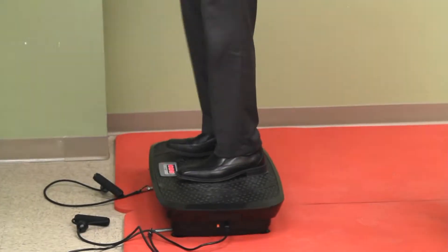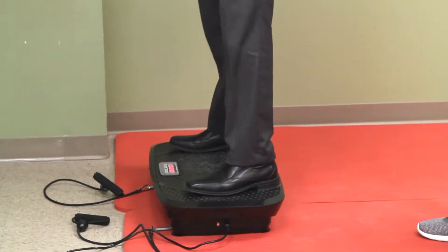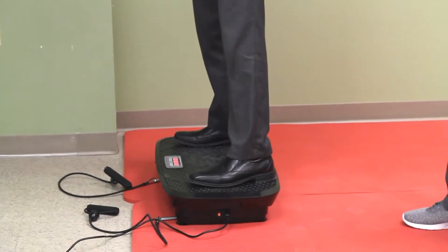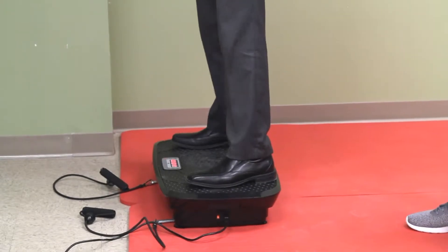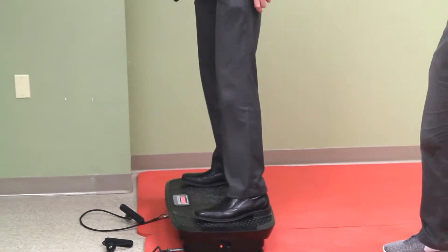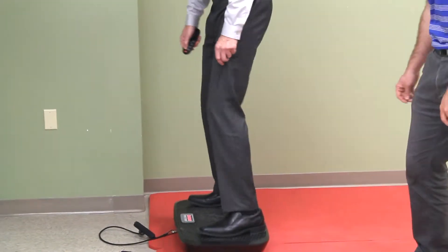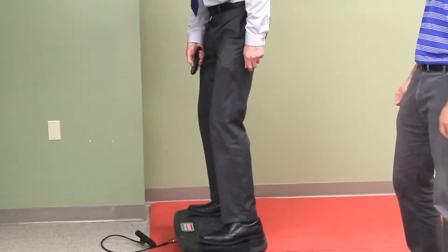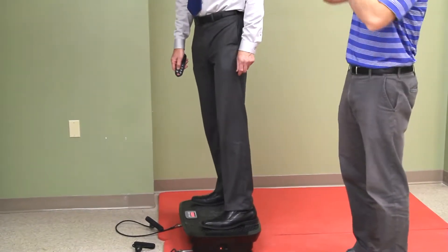The more your feet are together, the easier it is; the more you go out to the edges, the harder it becomes. I'm gonna show the levels of intensity on the UH mode — you can go all the way up to 10, and this is where you're doing twerking. So I'll take it back down again. Really good adjustment of intensity from 1 to 10 — it makes a big difference.